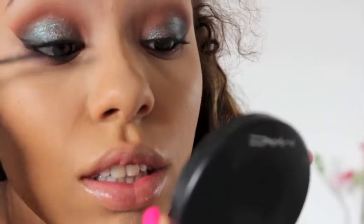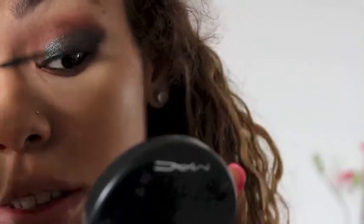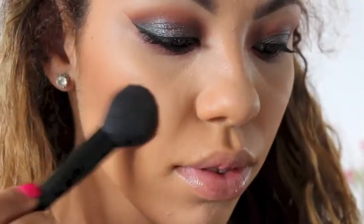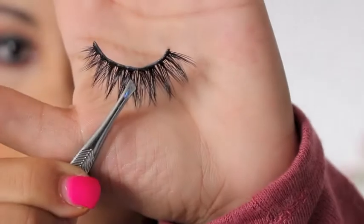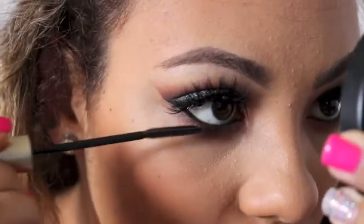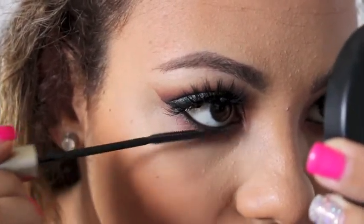I'm going to apply a few coats of mascara to my lashes to prep for my falsies, and then while I'm waiting for my lash glue to dry I'm going to apply my blush. I'm using MAC Gingerly and just applying this lightly to my cheeks. The lashes I'm using today are Cocoa Lashes in Goddess, and then I'm going to apply some mascara to my lower lash line.